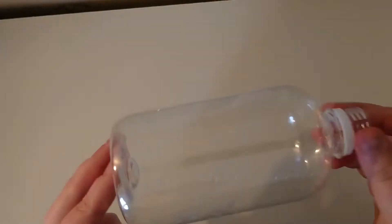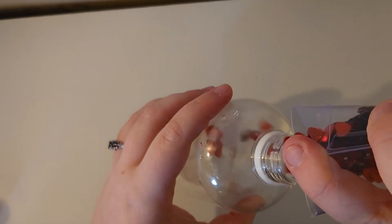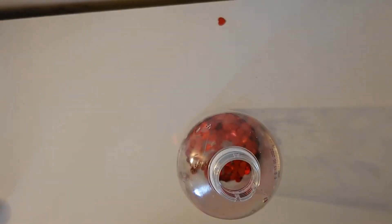To start with, I'm going to take something that I would have put in my recycling, so that can be a clear plastic bottle like I've got here, or a jar or anything. This needs to be washed out fully before you use it. Then for this one I've filled it with some heart confetti that I found at a shop.